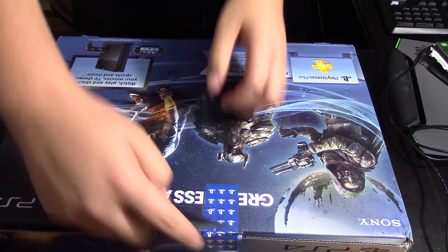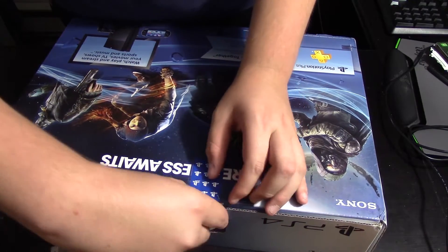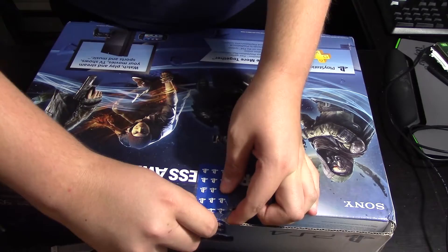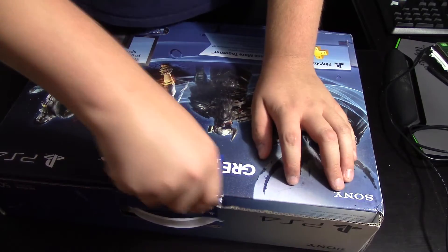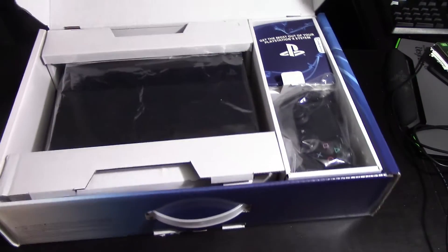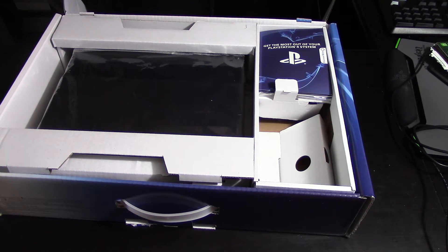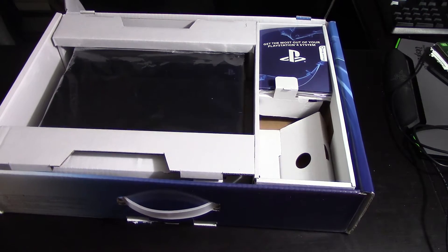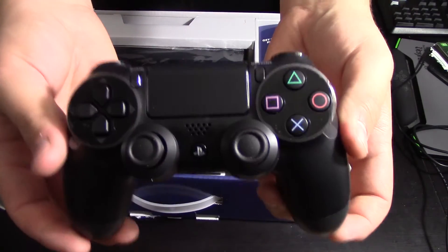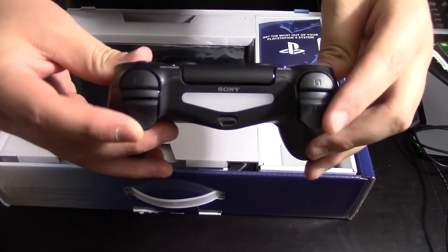Alright, so I'm gonna open it now. There's a little tab — it's not really even a sticker, it's like actual cardboard. Inside we have a couple of things. First we start off with the controller — all black design here, as you can see, very nice with the touchpad. I've actually never used a PS4 controller before, so this is new to me. On the back you got the light bar.